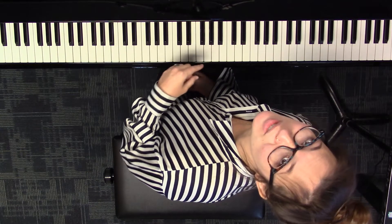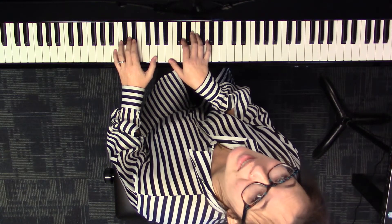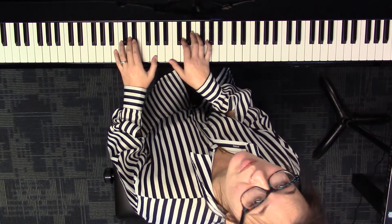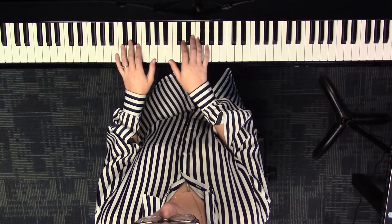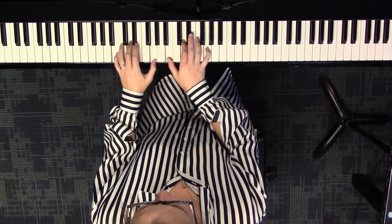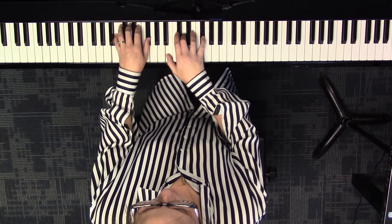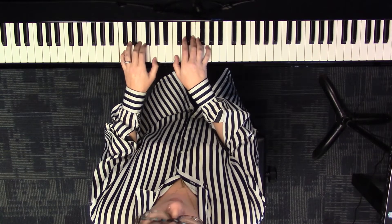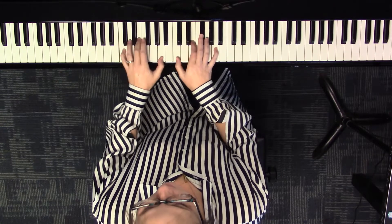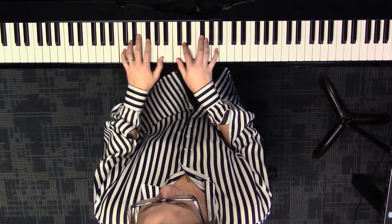Now to prep us to go to the bass line part, let's do the progression one more time but this time saying the chord names. One, two, ready, go — G major, B minor, E minor, C major, A minor, D7, G major.